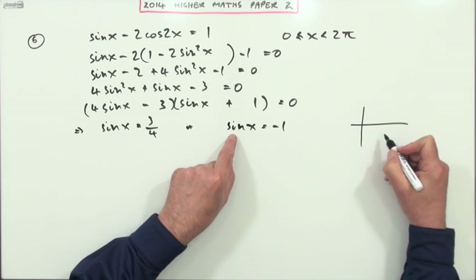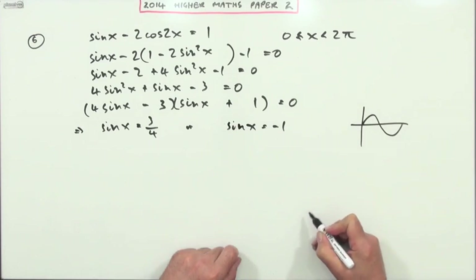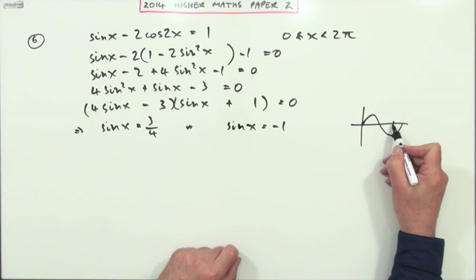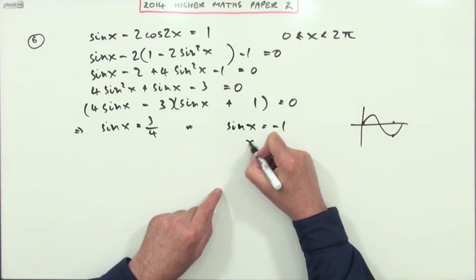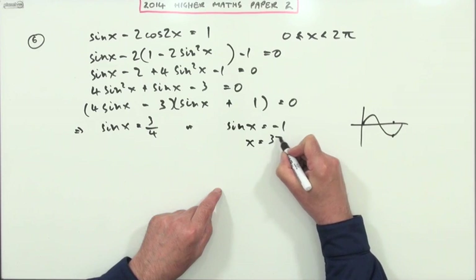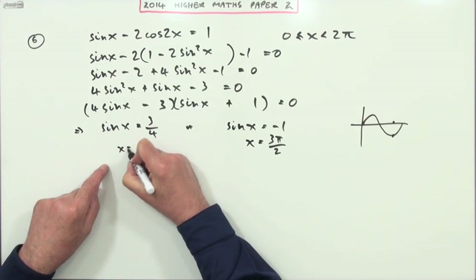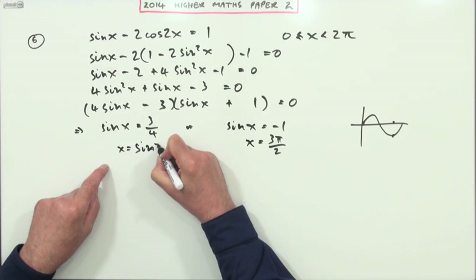Think about what the sine graph looks like — sinx gets down to negative one at the three-quarter mark of its period. In radians that's not 270°, it's x = 3π/2. That's one of our answers.